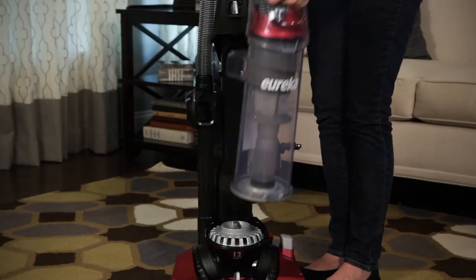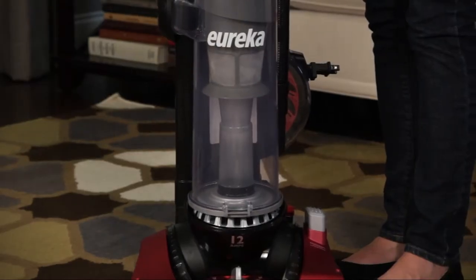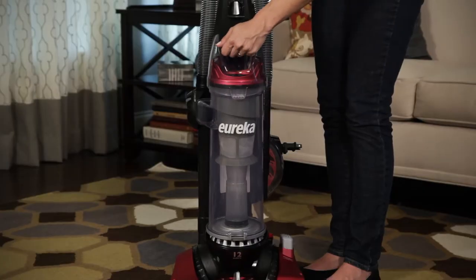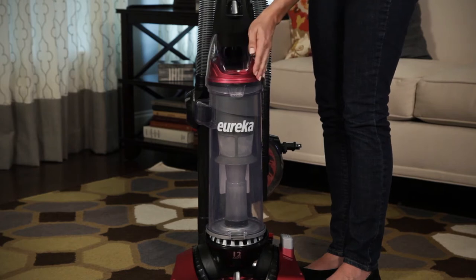Place the dust cup onto the vacuum by setting the bottom of the dust cup on the circular rest on the vacuum base. Then push the dust cup toward the backbone to lock into place. Confirm the dust cup is latched by gently pulling it away from the vacuum.